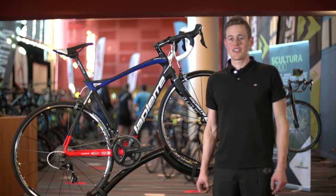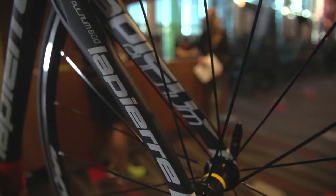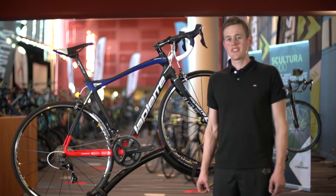The Pulsium 700 comes with an upgraded wheelset with reinforced stronger spokes, which means you can ride harder on rougher roads with no damage. That wraps up the 2016 Lapierre Pulsium and Sensium range.